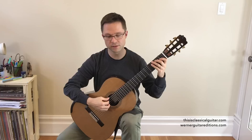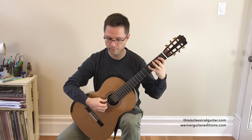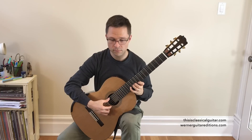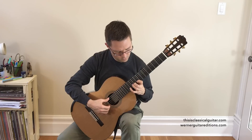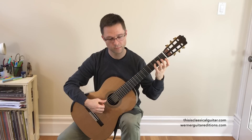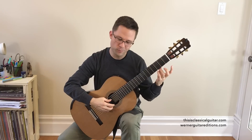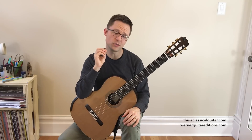Let's do an A major scale. Again, most of the shifts are going to occur on open strings. That one also went from the E to the F sharp. So many of them are going to do that.